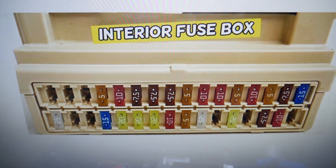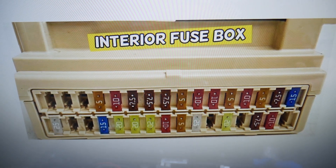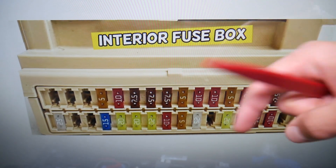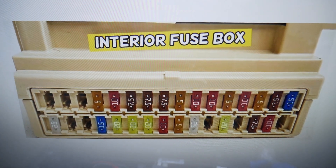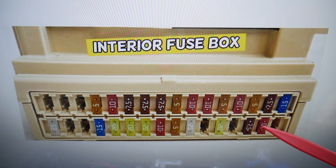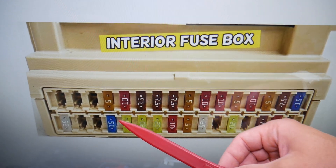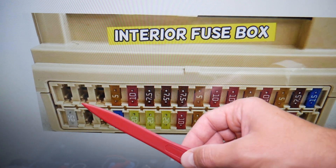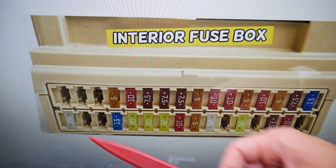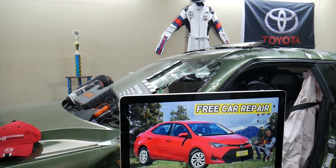So where can we find our rear window wiper fuse? By the way, if you need to buy any fuses, relays, parts, or tools for the Toyota Corolla or any car at a good price with quick shipping, we'll put links in the description below. Starting on this side, you count fuse number one, two, three, four, five, six, seven, eight, nine, ten, eleven, twelve, thirteen, fourteen, fifteen. If you have the hatchback with the rear wiper, fuse number 15 is the one for the rear window wiper. If you have any questions, don't hesitate to let us know. Hopefully the video was helpful — see you guys next time.